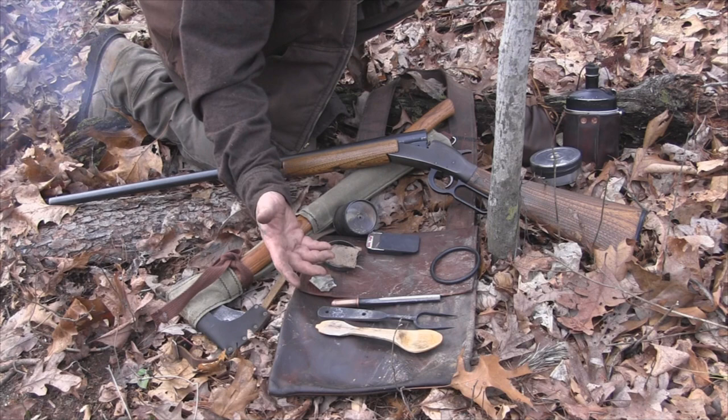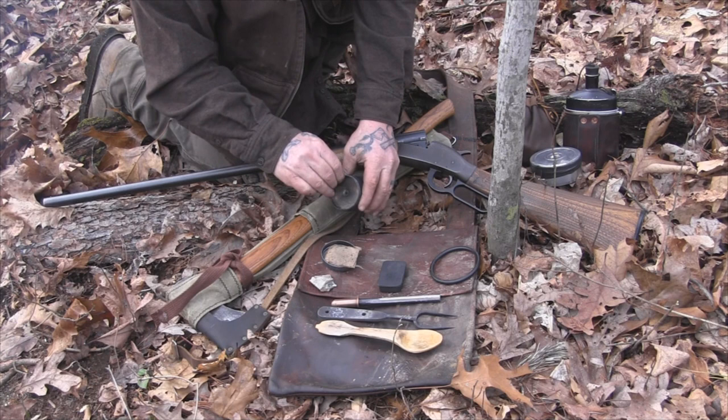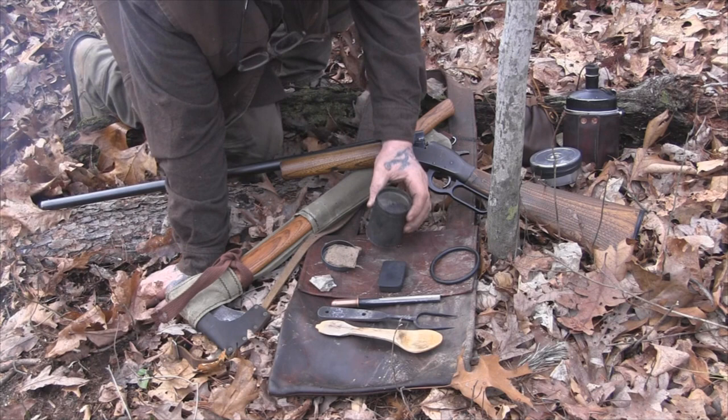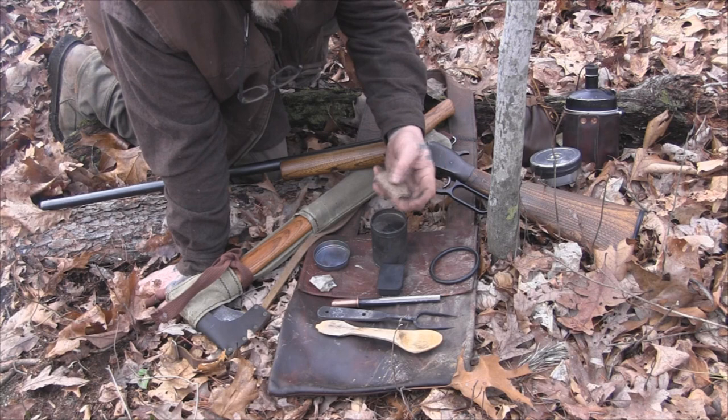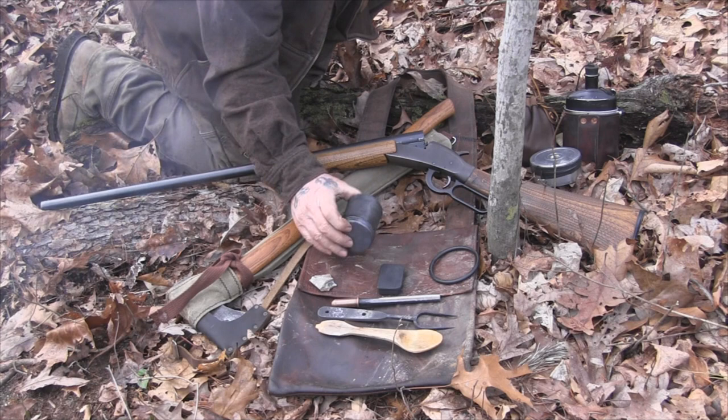I've got a ferrocerium rod, a lighter in my pocket at all times, and a tin of matches — mostly for tradition's sake, not because I love matches. I also have a tin of char, and this tin is kind of cool — it's like a chocolate tin with a hole in the top and a space where I can actually put my magnifying glass inside.